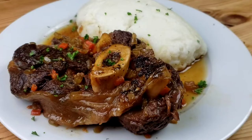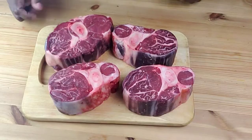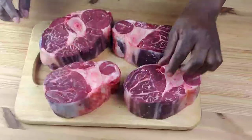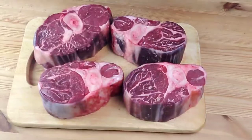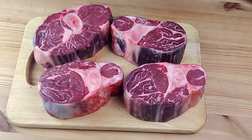Let's get started — you know Mama Bui doesn't like to waste time. Here I have about four beef shanks that are already washed and dried. We're going to go ahead and season with salt and black pepper on both sides.